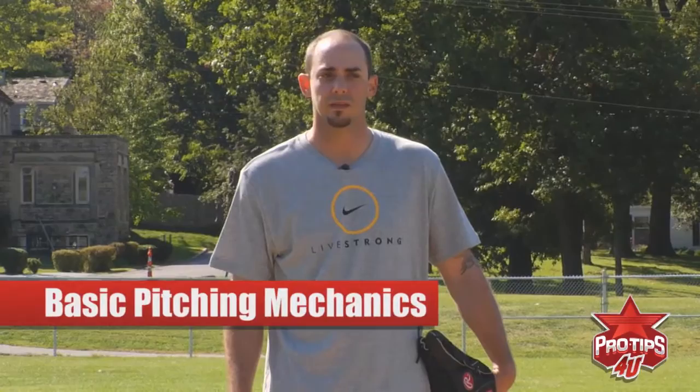Hi everybody and welcome to Pro Tips. My name is David Pauly and I'm a major league right-handed pitcher, and today we're going to work on the basic mechanics of pitching.